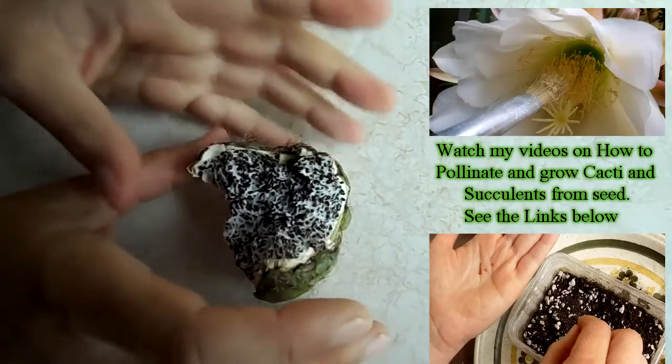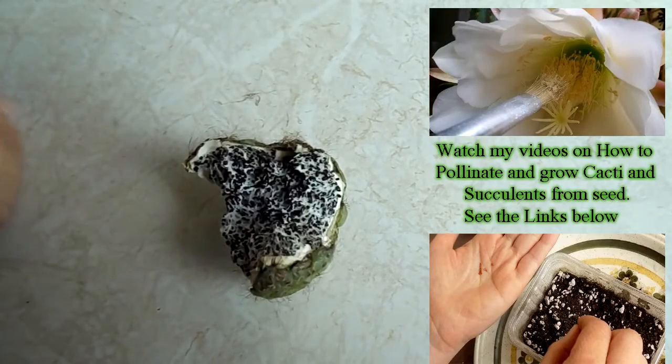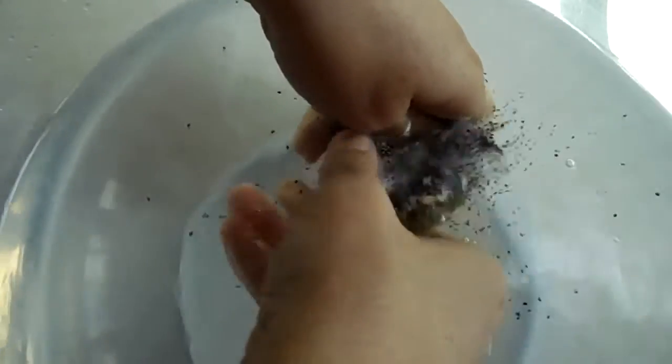What I'm going to do then is put the whole of this pod into a bowl of fresh clean water and show you how you can separate the seed from the pulp. So you submerge the whole seed pod into the water and then gently pull it away, loosening it all up completely so it completely comes away.